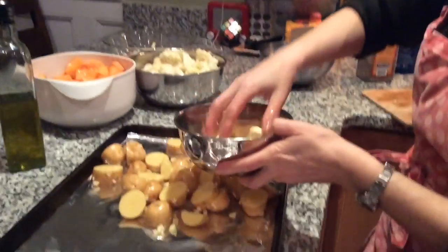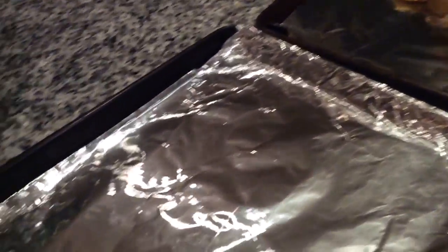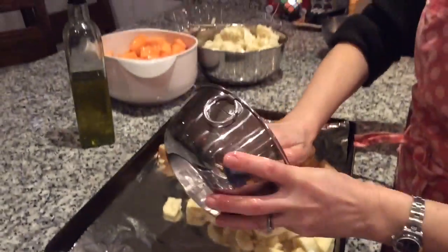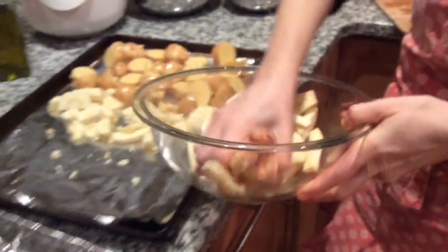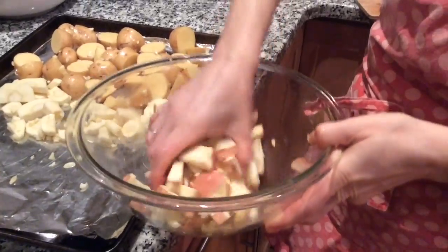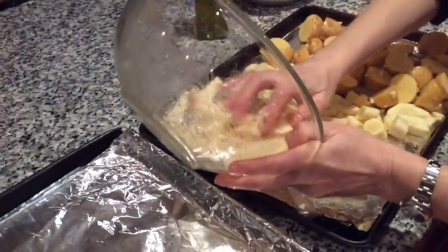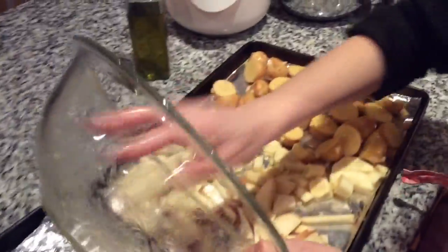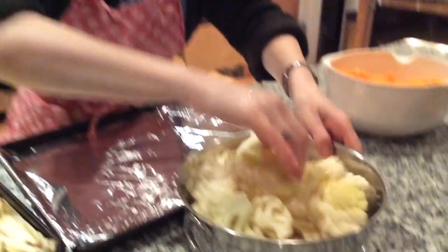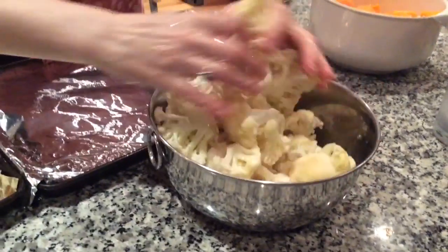I have two cookie sheets lined with foil. I'm putting the parsnips with all the oil and garlic on one. Now I'm mixing the sweet potatoes with the oil and garlic and spreading those out. Then I'm mixing the cauliflower with the olive oil and garlic.